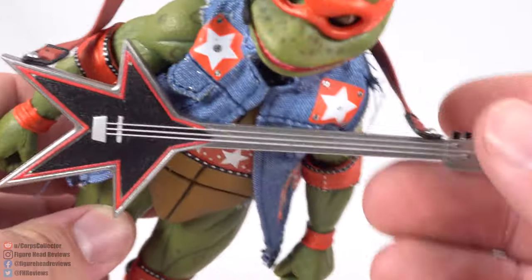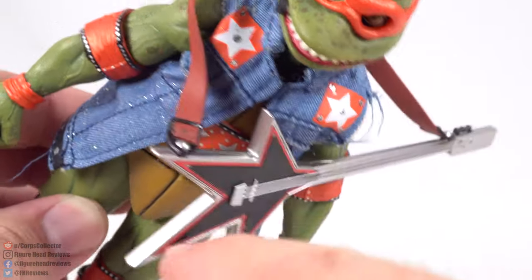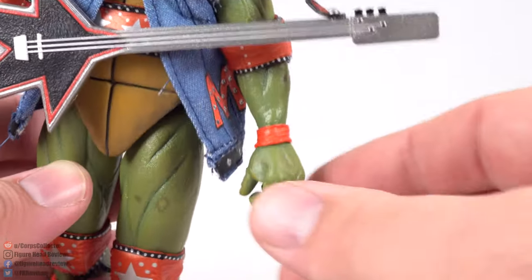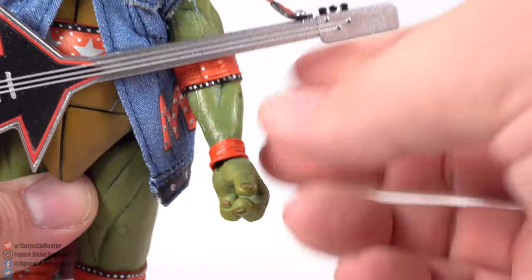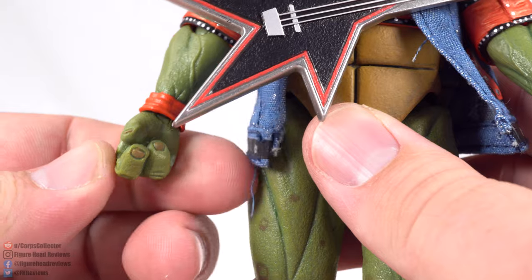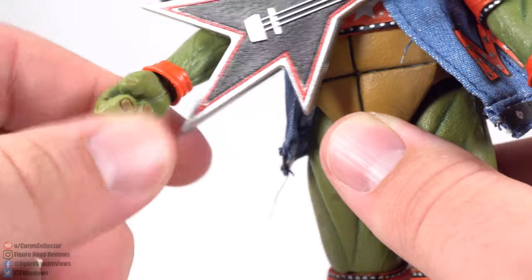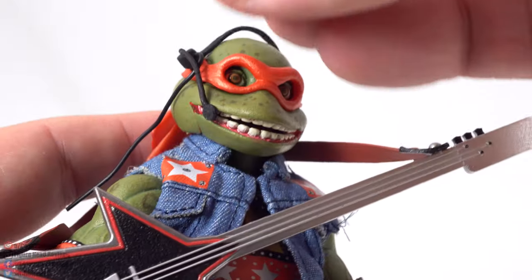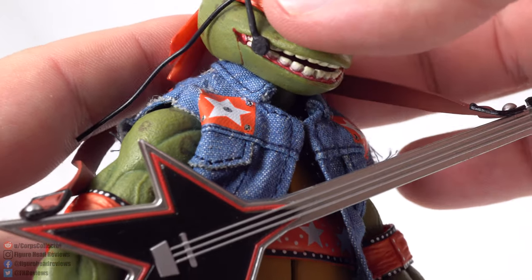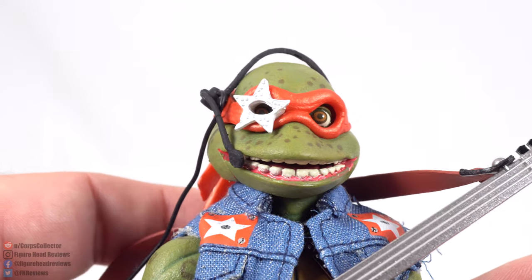Lastly, Mikey has what I'd assume is a guitar — three strings, color coded in orange. He has gripping hands to hold it at the neck, and his other hand looks like he's strumming. Much like Leo, Mikey has an alternate accessory: a little star that goes in his mask for that alternate setup from the VHS.